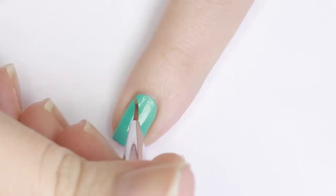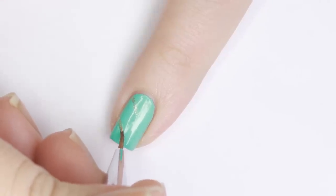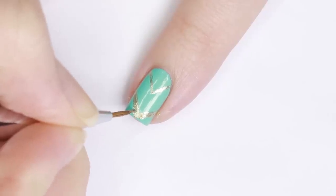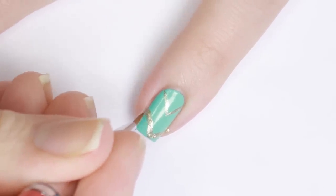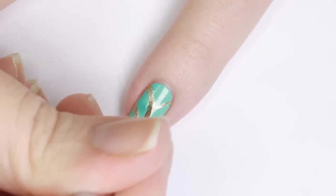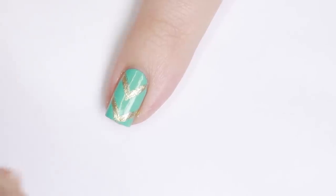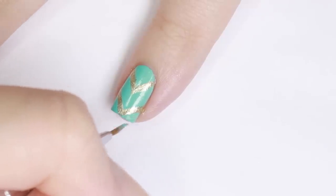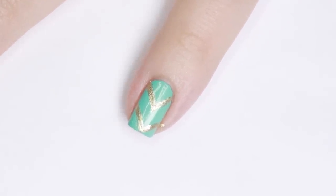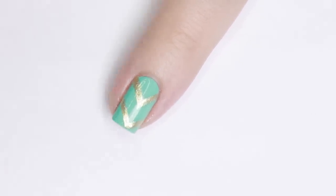Next I'm using a gold metallic polish and a detail nail art brush, creating a chevron pattern. I did one side of the chevron first and then connected it on the other side. I started with thinner lines and built them up so they'd be even. If your lines aren't even, that's totally okay — just take your base color and sharpen them up. Once the gold has dried, seal in your design with your top coat of choice and that's it — super easy, minimal, but still really cute.